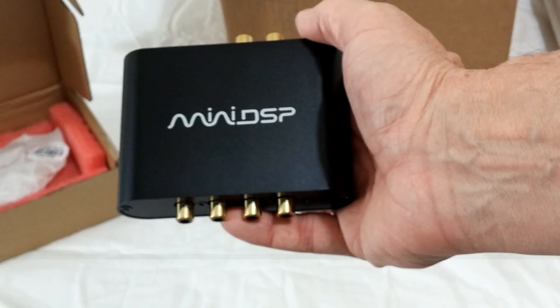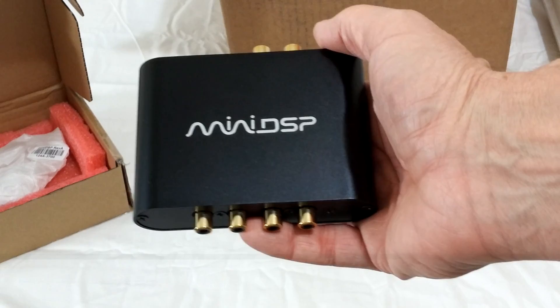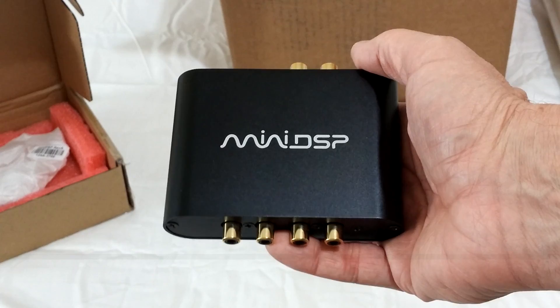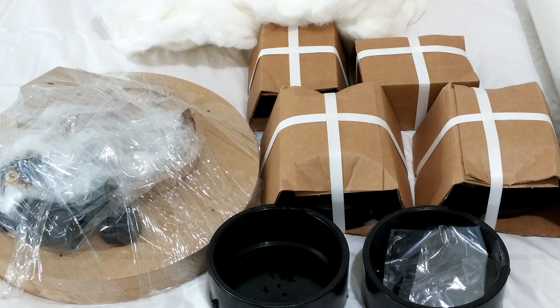It is possible to get the miniDSP 2x4 unit directly from Mata Sound as part of the LX Mini kit. When you get it as part of the kit, it comes pre-programmed and ready to plug in and use. That's something to consider — I don't think the programming is a big deal, but it might be a convenience that some users would appreciate.